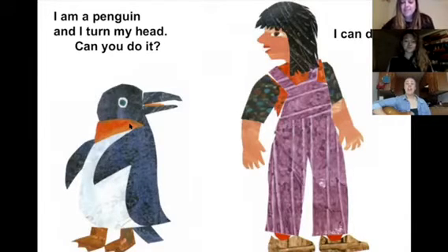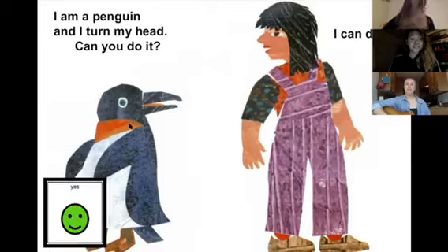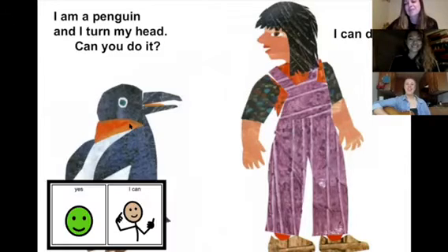I am a penguin and I can turn my head. Can you do it? Yes, I can. Yes, I can.